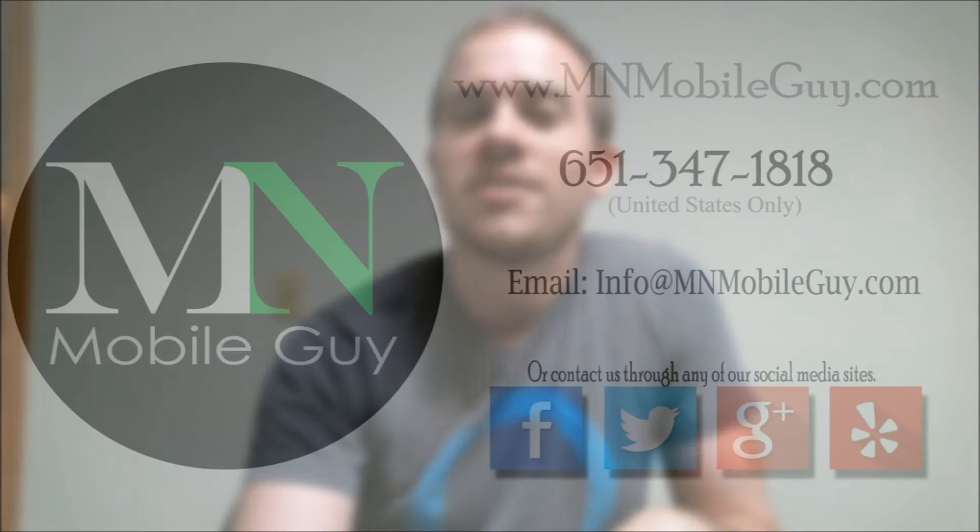Make sure to hit the subscribe button while you're there also to be notified of all the new videos and services that we're constantly putting up, just like this one. And for all the hispanohablantes, we also speak Spanish, so don't hesitate to contact us. Thanks for watching everyone, and have a great day.